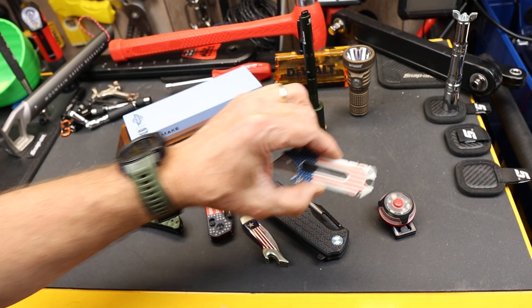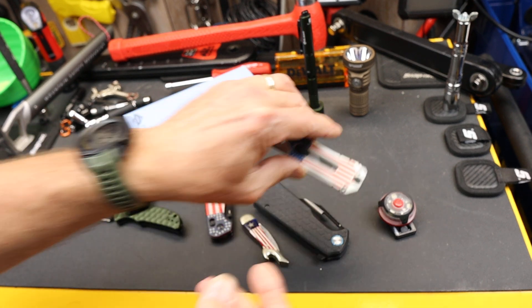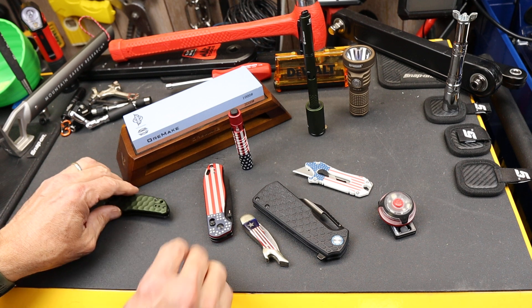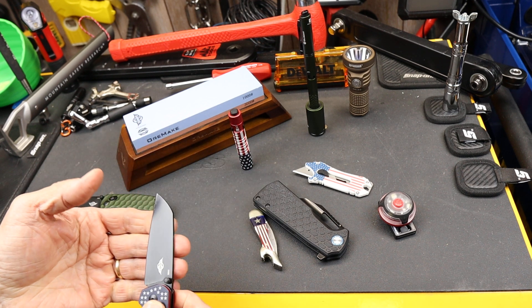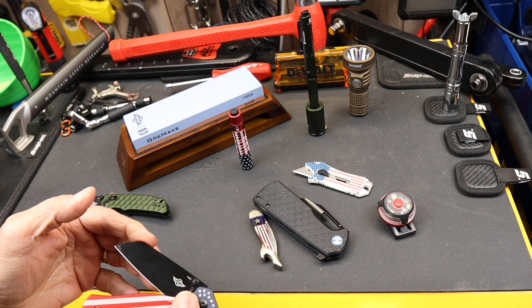This has G10 scales with the stars and stripes, and there are 50 stars — I had to count them a few times, kept losing track. Obviously, Olight is a Chinese company — a Chinese company that's going to go public soon, too. So some big happenings there for them.